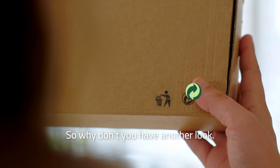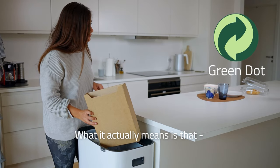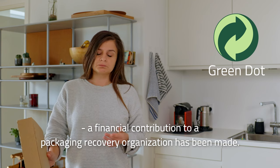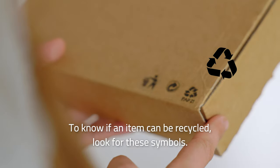You might think that the green dot means recycling. What it actually means is that a financial contribution to a packaging recovery organization has been made. To know if an item can be recycled, look for these symbols.